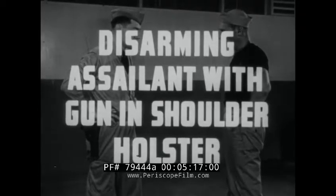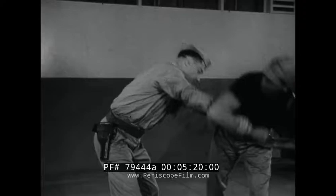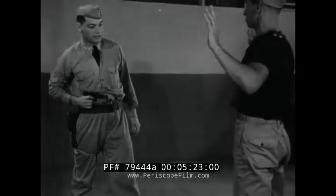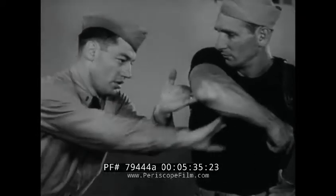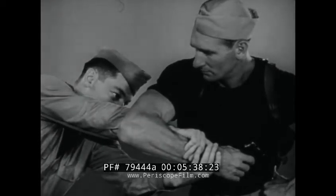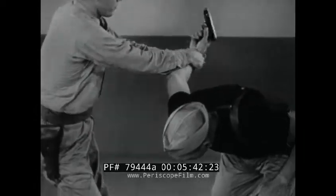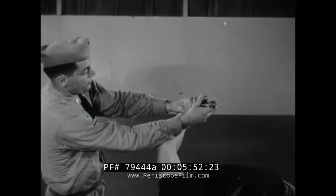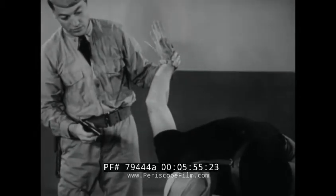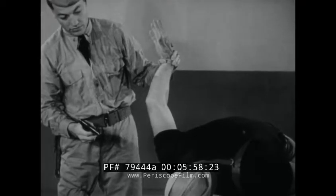Disarming assailant with gun and shoulder holster. As the assailant starts to reach for the shoulder holster, knock his elbow upward and outward with a hand. This does not prevent the draw, but throws him off balance and positions his arm for you to slip your arms through and under to apply a reverse wrist lock. Pulling down and swinging backward with twisting pressure on the wrist forces the elbow and shoulder joints and keeps the gun constantly pointed away from you. Inward pressure on the wrist breaks the gun hold and makes disarming easy. By maintaining the wrist lock, the assailant is in a position to be disposed of by a blow from the captured weapon or to be taken prisoner.